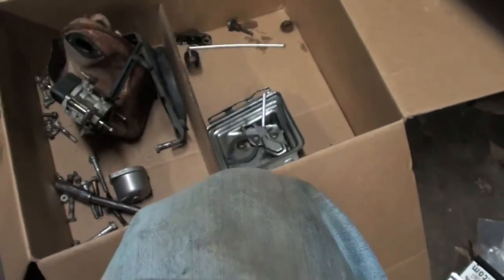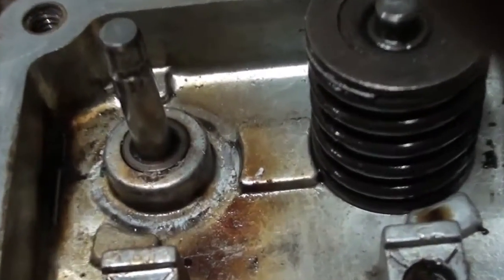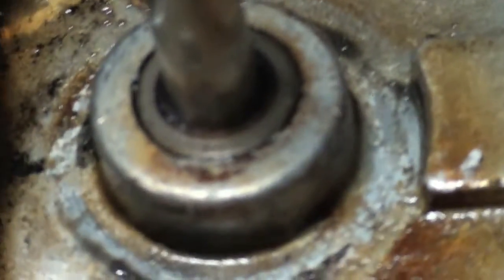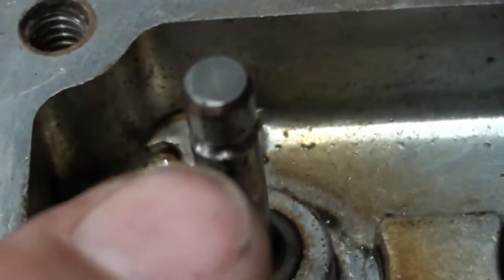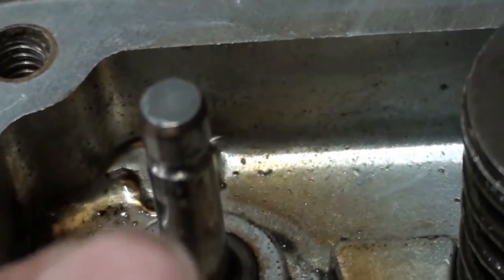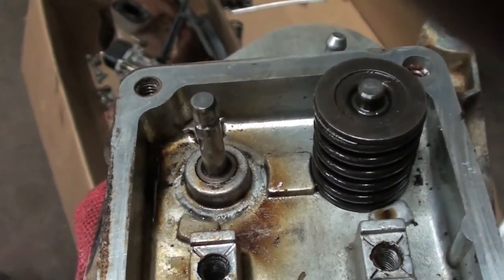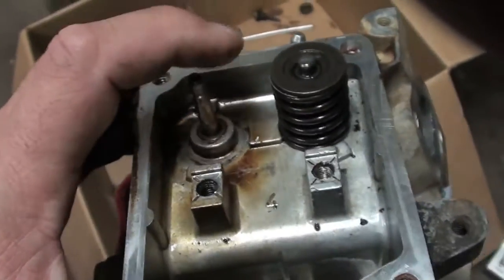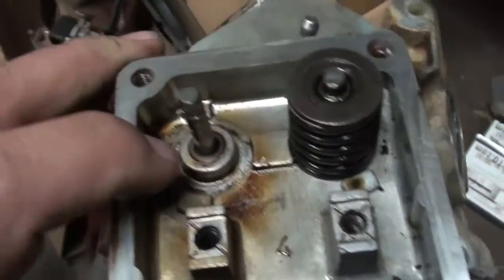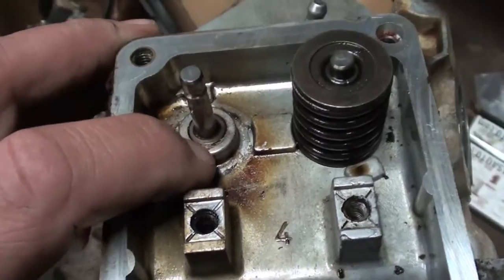The spring comes out and you can see here — that's your valve guide right there. This is the valve guide, and it slid all the way up to right about here, popped right out, not letting that spring compress and push that valve open. That's what happened. I've since pushed that back down, and in a jam I could probably make this work.